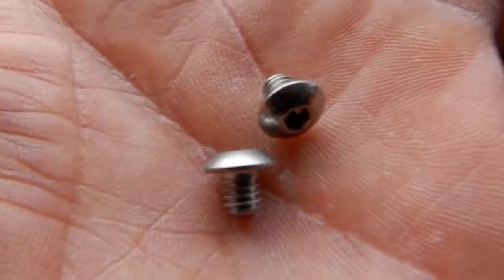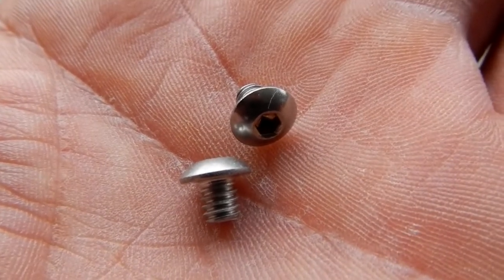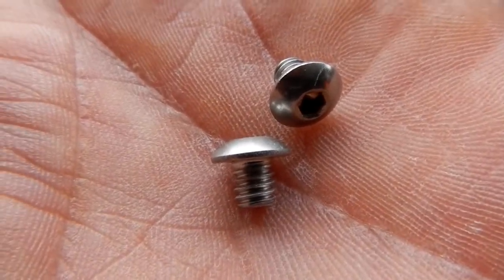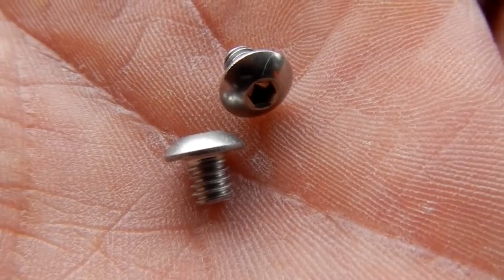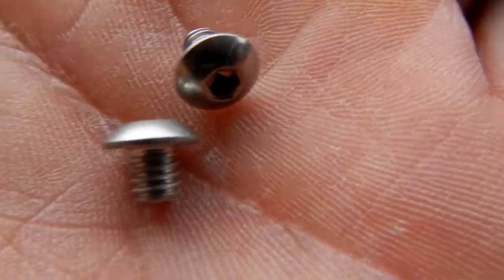They give you flat-head ones to replace these — the originals are just there to close off the opening, and you replace them with the flat heads provided. Both the original and replacement bolts require a 3/32" Allen wrench, as these are very small.